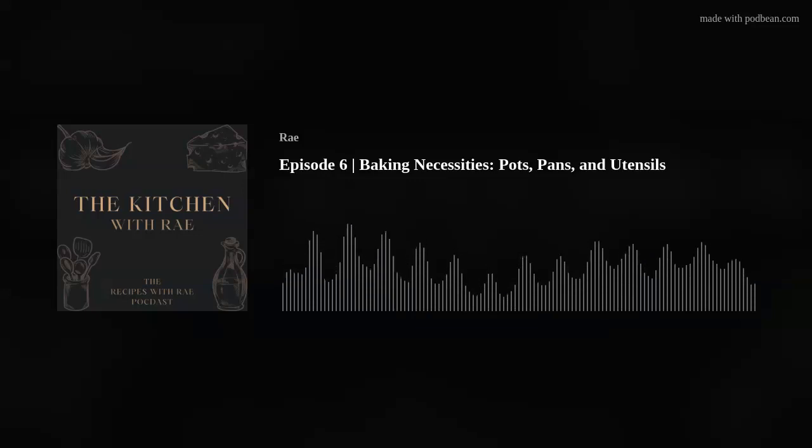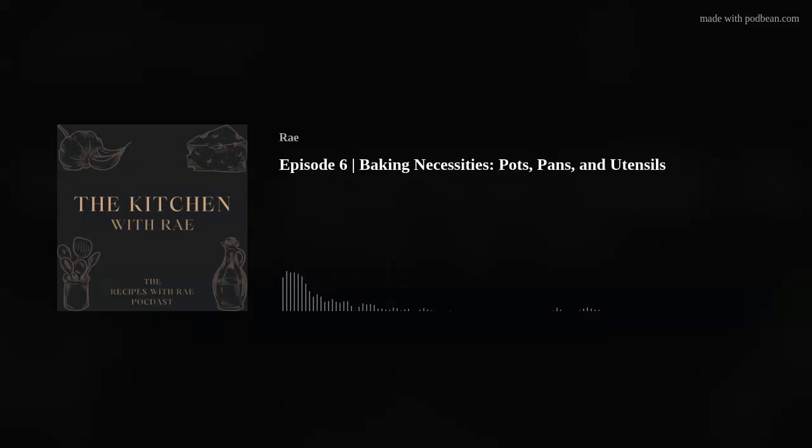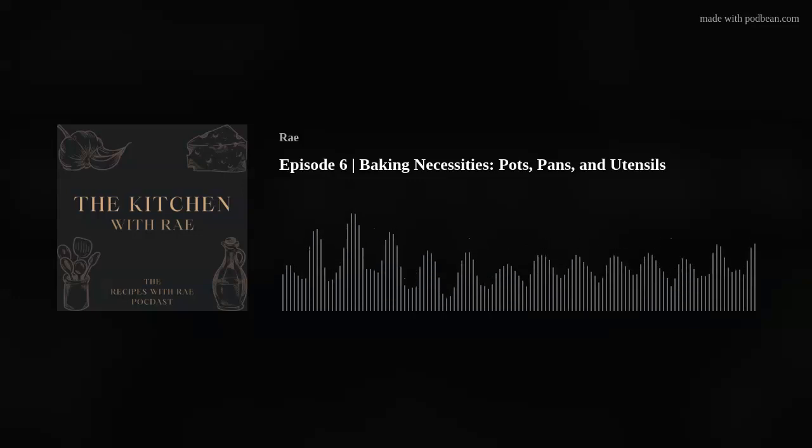And then of course measuring cups and measuring spoons. Baking is considered a science, so a lot of the times it's really important to get your measurements exact. Most basic measuring cup sets will come with a one cup, a half cup, a one-third cup, and a one-quarter cup. A basic set of measuring spoons will have a tablespoon, a teaspoon, a half teaspoon, and a quarter teaspoon. Some will come with an eighth teaspoon as well. You can get really in-depth measuring spoon sets with eight different measuring spoons, but you can get away with just the four.